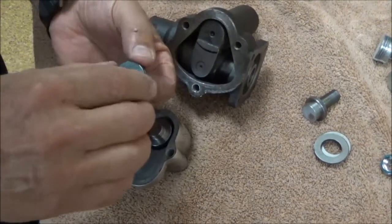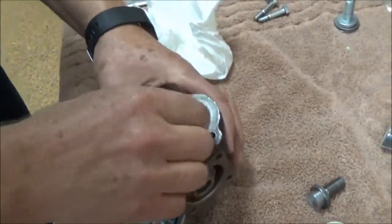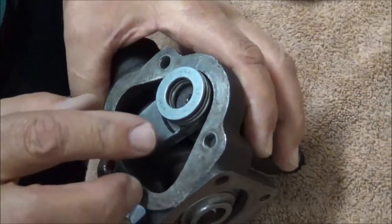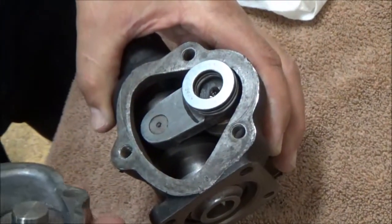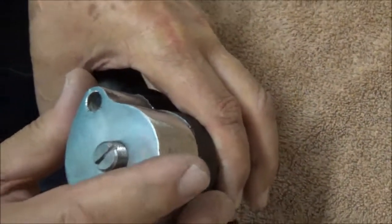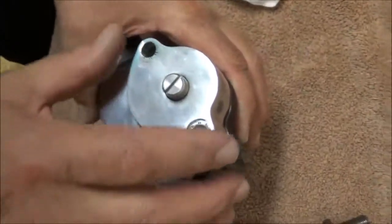You want to have these stick together so they sit uniform. If necessary, even just a little bit of wheel bearing grease around the edge — that way you can set these in, and then it's just a matter of putting your three bolts in and fastening it back together.